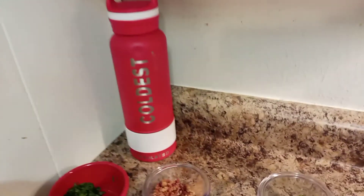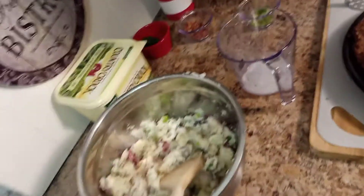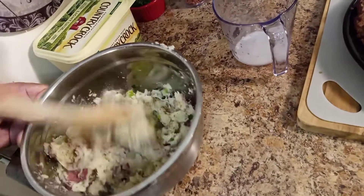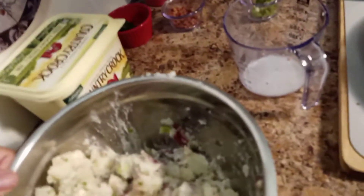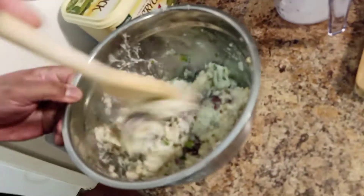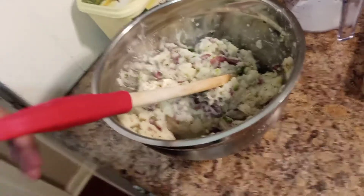Make sure y'all check out that water bottle in the link in the description. Use promo code Khalil to get your 10% off — make sure you use that promo code.